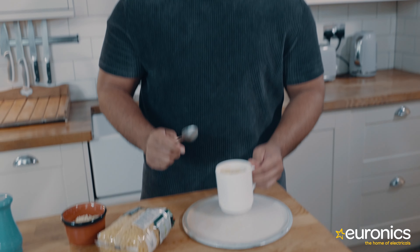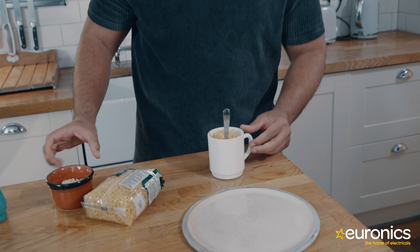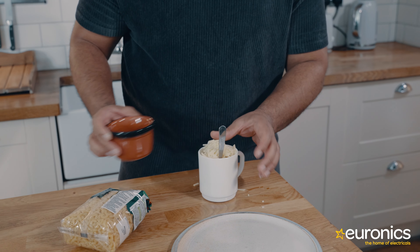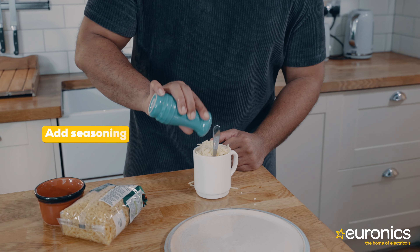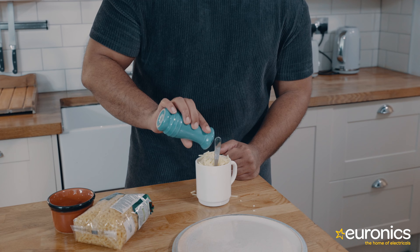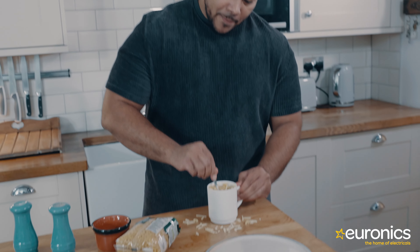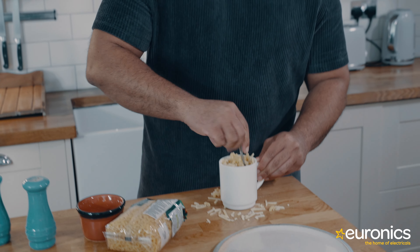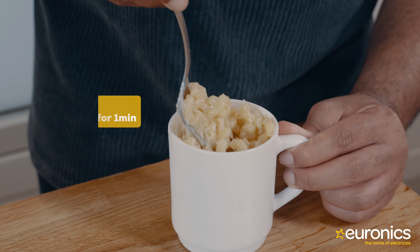Once finished, remove it from the microwave. Be sure to be careful of the hot plate and the mug. Give it a nice stir, then add your cheese on top — a bit much there, but you know me, I'm overzealous — and some salt and pepper for seasoning. Stir that until it's completely covered. Don't worry about the mess, it's all part of the process. Once it's stirred and covered, leave it to sit for a while and then enjoy.